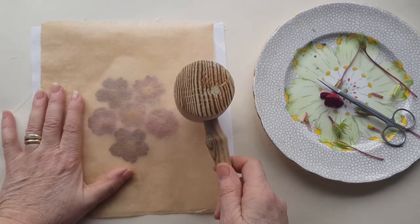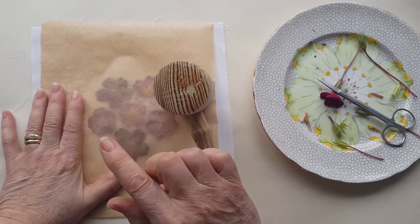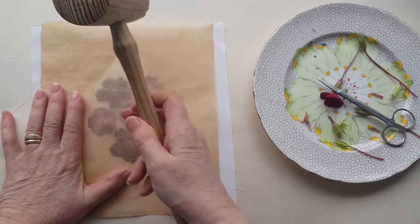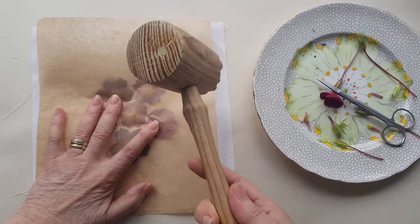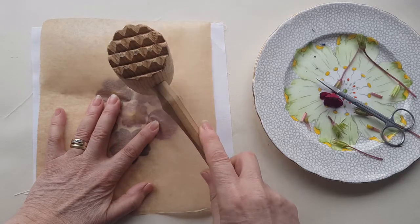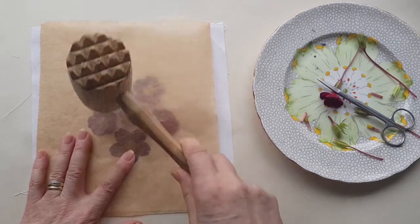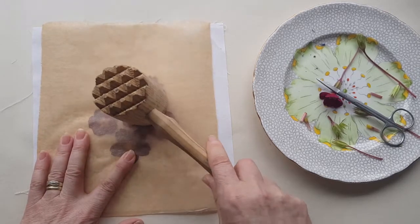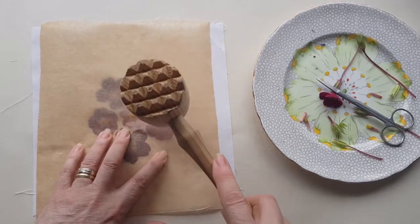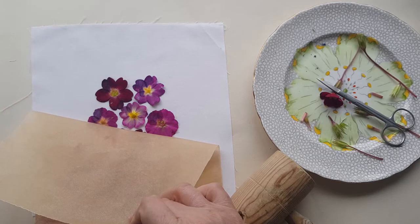I use my meat tenderising hammer - obviously not the tenderising side, the back of it - because it's a large flat surface and this stops marks from the hammer coming through onto the cloth from the flowers. So hold everything in place and just tap gently on a few of them to get them held into place because they do move.